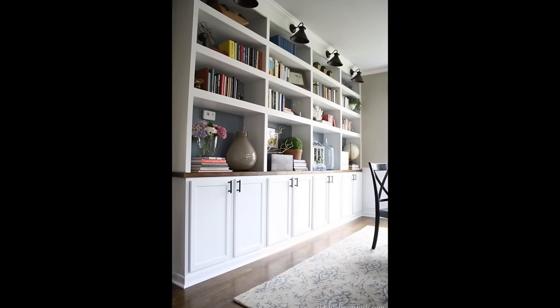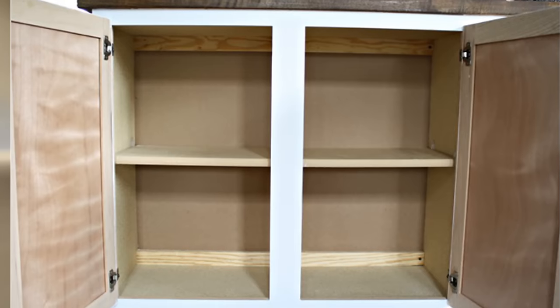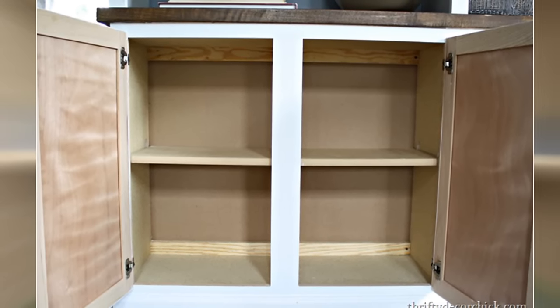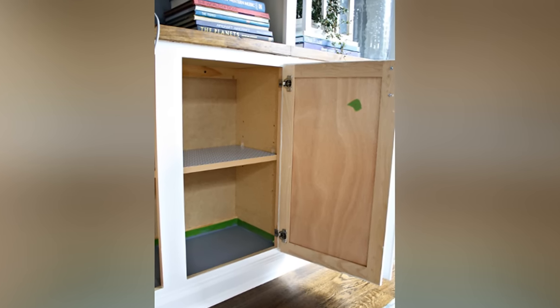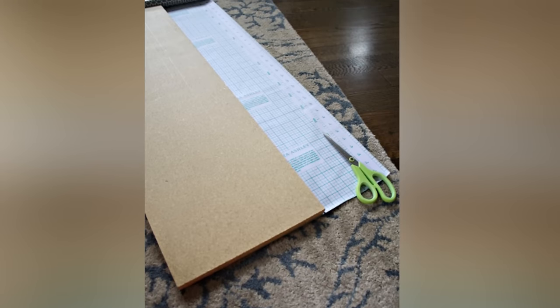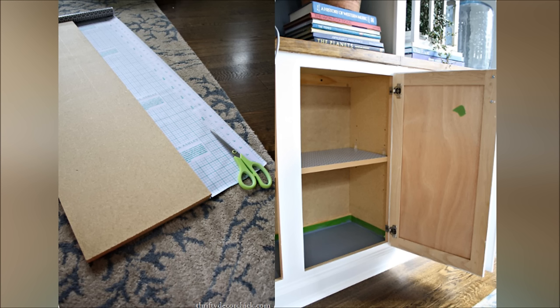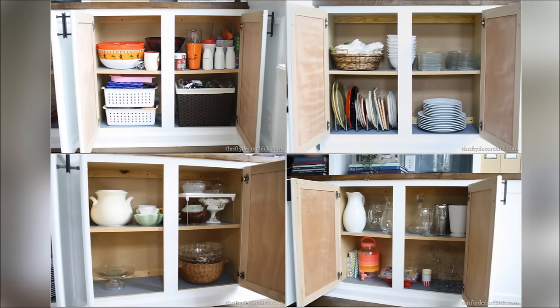11. Use kitchen cabinets and IKEA butcher block countertops to fake the look of built-ins. I simply taped them off and did one coat of color on the backs of the built-ins — just one coat each, which totally surprised me. The paint is SW Duration and it covered great. After it was dry, I did a super quick purge and then loaded everything back in. I have a cabinet for the holiday stuff.